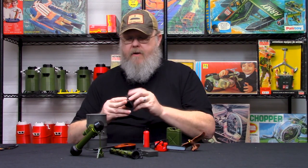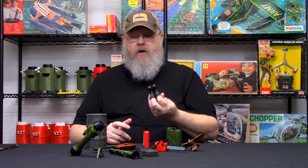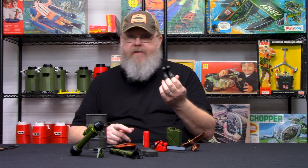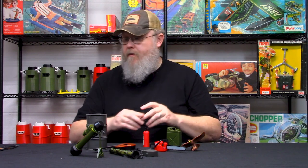Another standard item we carry is the boots — these are just the standard black combat boots. They come with a little bit of dirtiness, a little bit of wear and tear. One thing to keep in mind with World Peacekeepers is they don't make a right or a left boot. It's a homogeneous boot that can fit on the left or the right leg. So if you get one and think we sent you two lefts or two rights, we didn't — they just use the exact same tooling for both feet.